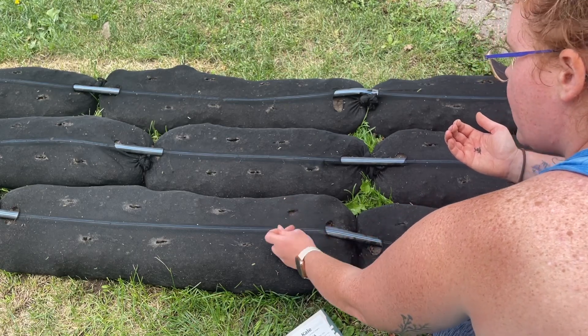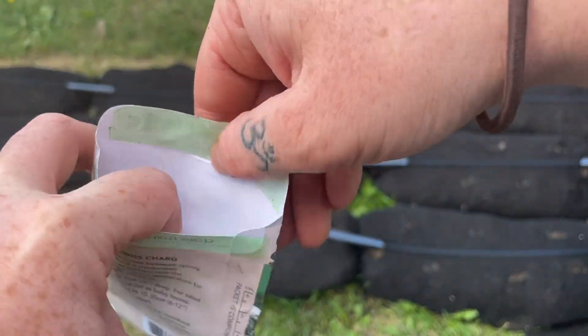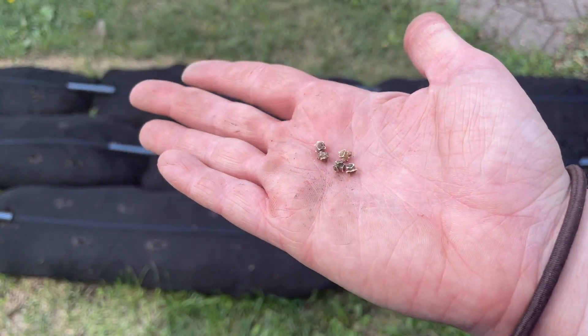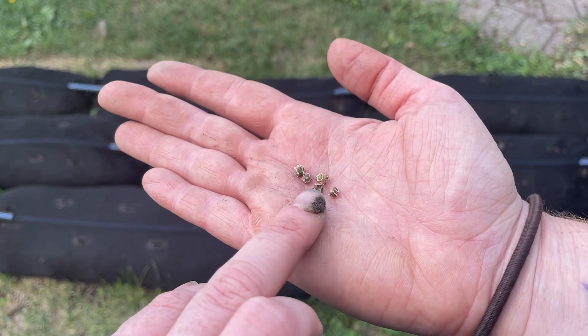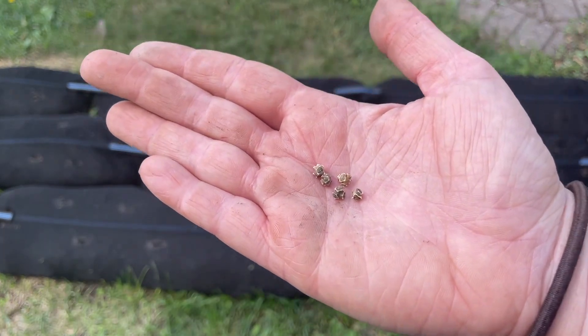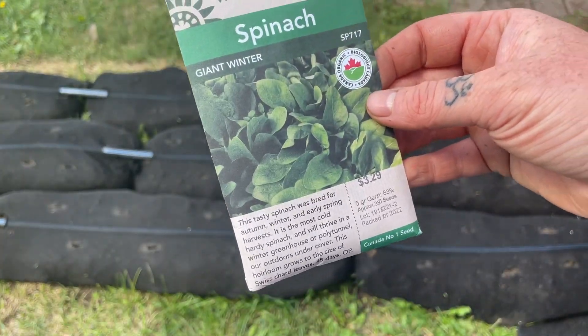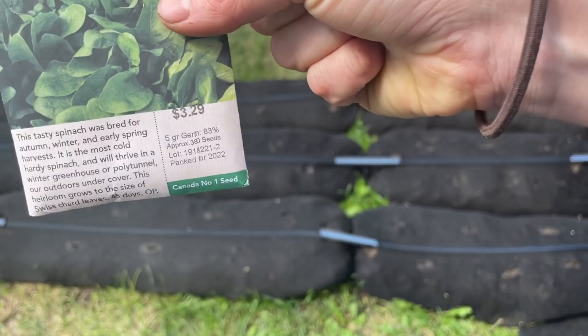The next one I'm going to plant is peppermint chard. Just a heads up — whenever you see seeds that look like this, it means there's more than one plant inside. Every single one of those eye-holes is a plant that could potentially germinate, so you're only going to plant one of these seeds per hole. Next I'm going to do giant winter spinach — these are 45-day varieties. I'm simply doing two per hole again because the germination rate on these is 83%.